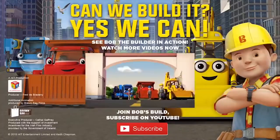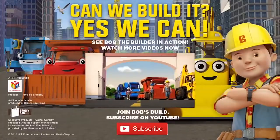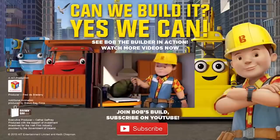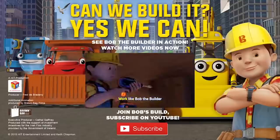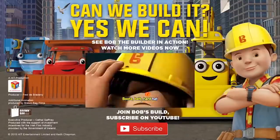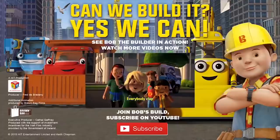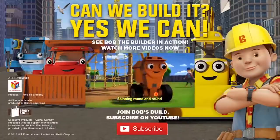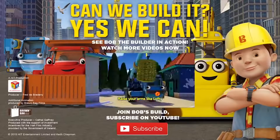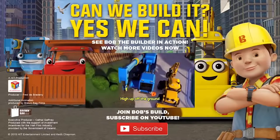Hey, welcome to Bob's world, meet all of his friends. We're going to build it like Bob the Builder and his team. So pick up your tools and follow me. Mix it up like Dizzy, spinning round and round. Raise your arms, higher, pop the ground.